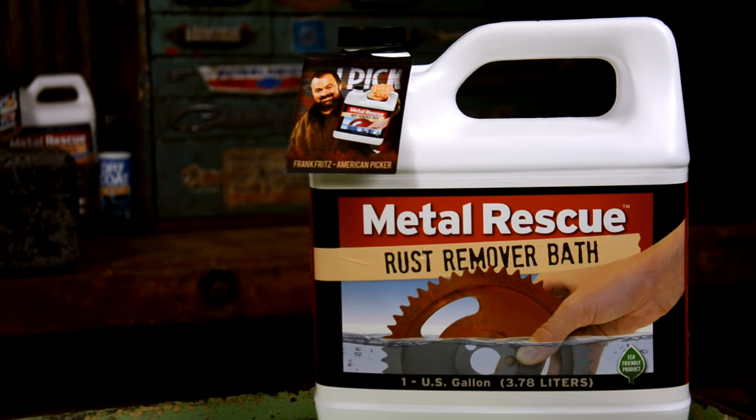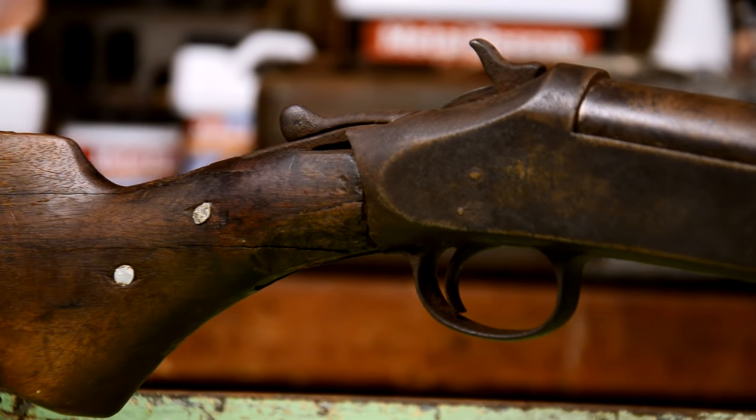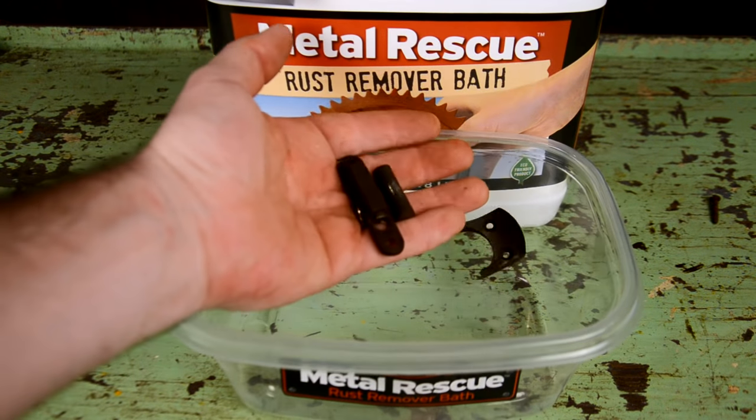Wait — a very important fact about using Metal Rescue on your gun: Metal Rescue will remove bluing and oxide coatings from metal. You've got to keep that in mind before you submerge your entire gun or part in Metal Rescue.